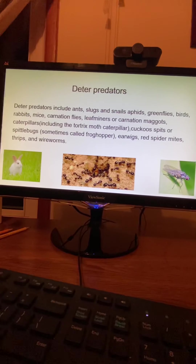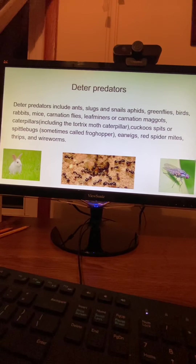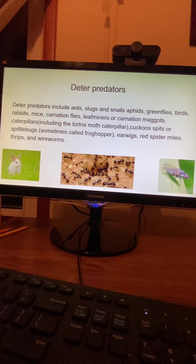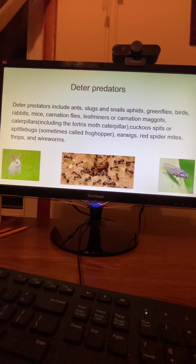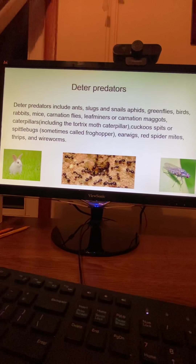The carnation's predators include ants, slugs, snails, aphids, greenflies, birds, rabbits, mice, carnation flies, leaf miners, and carnation maggots. Caterpillars, including the tortrix moth caterpillar, coccus, spittlebugs (sometimes called froghoppers), earwigs, red spider mites, thrips, and wireworms are also predators.